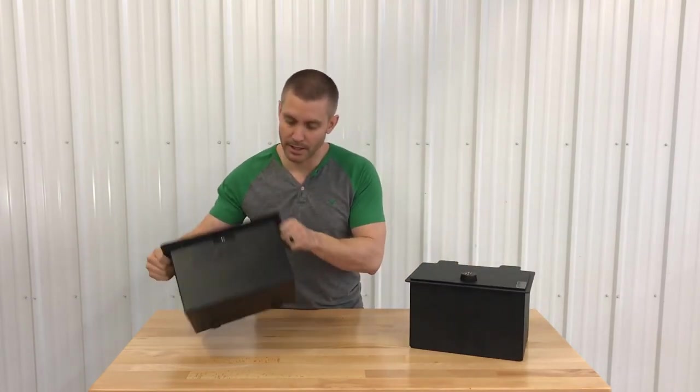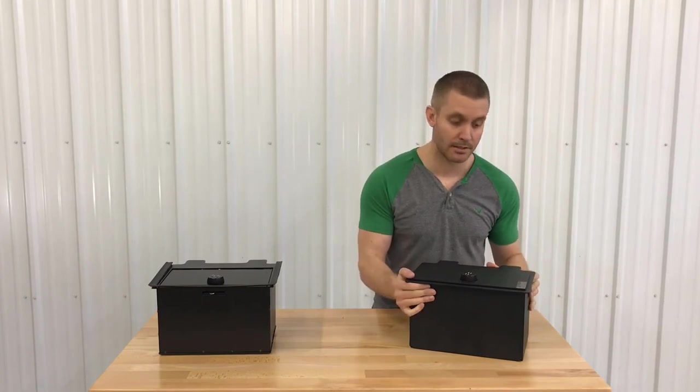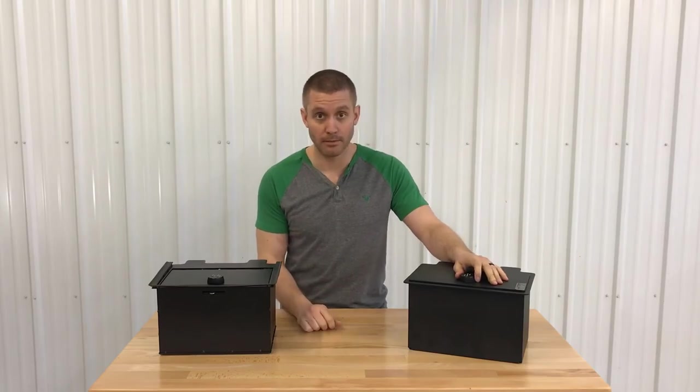If you're looking to be safe, you could go with the OE version — it might do the trick. But if you really want to lock everything down and be nice and secure, go with the heavy-duty Locker Down. Get those at sharptruck.com.